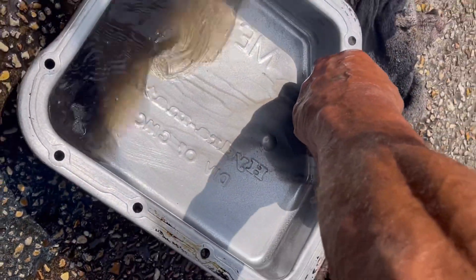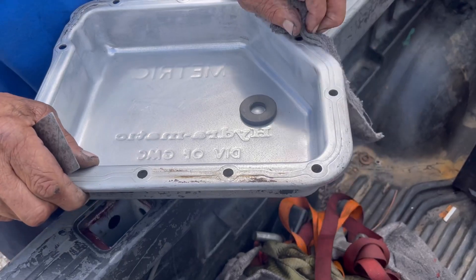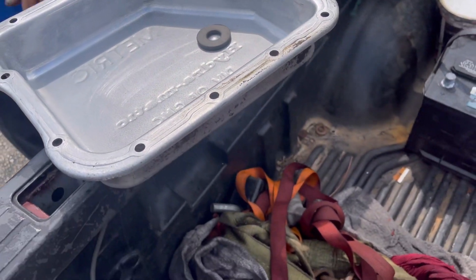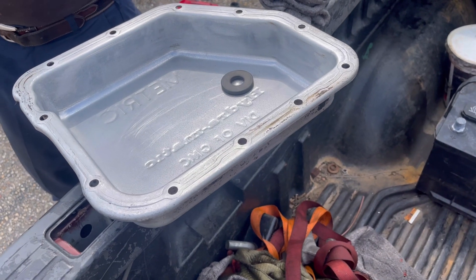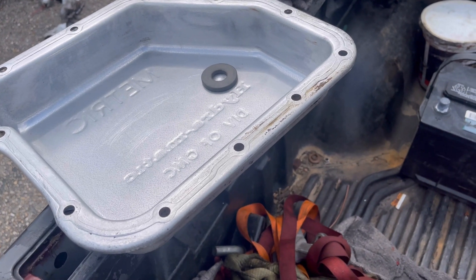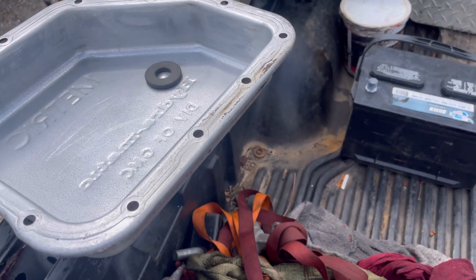That pan looks clean now — let's get it! Make sure you get all that excess gasket material from around there. That thing looks spotless now. It is hot out here so I had to come inside and take a break, but Red is ready to go — putting the transmission pan and the new screen back in there. We're also going to fill it back up with the Dextron 6 fluid.